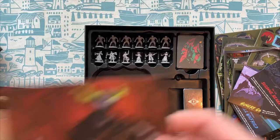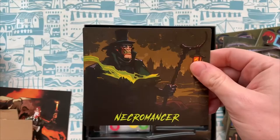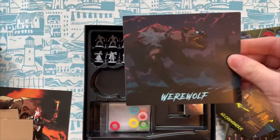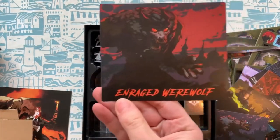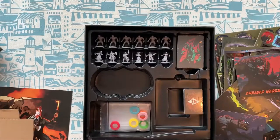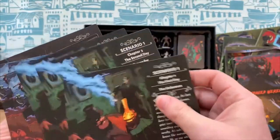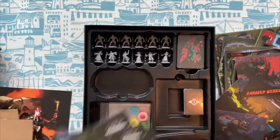And then we have the walking dead. So we have a necromancer, we've got werewolves, we have enraged werewolves. And then we have the scenario cards — these cards come out over the course of the adventure.